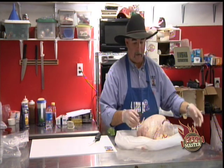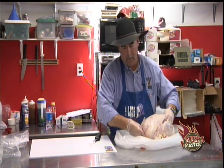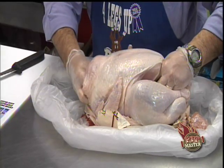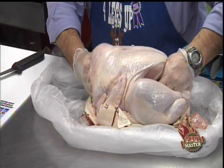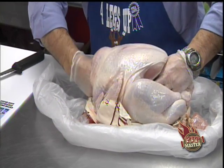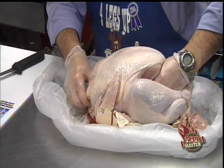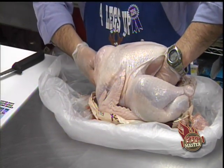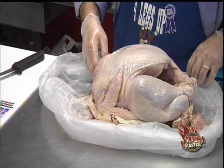Go ahead and throw the pack of gravy away. You've got the neck and the giblets, gizzards — whatever they are. I try to stay away from them one way or another.